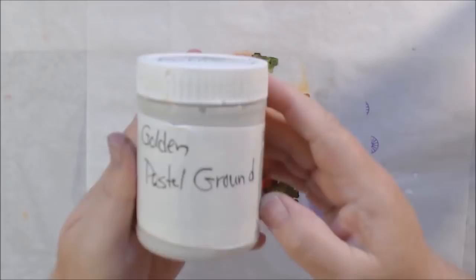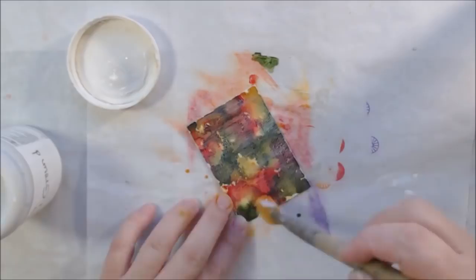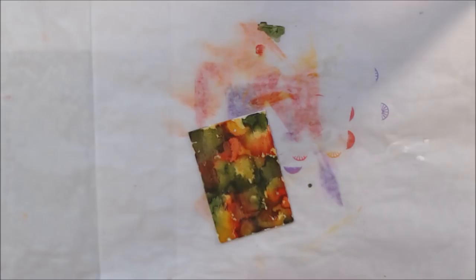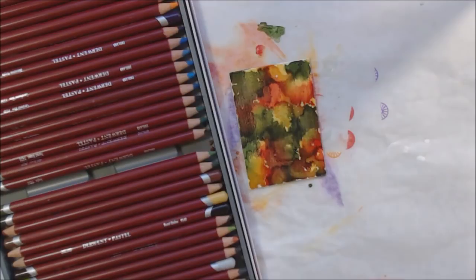The one thing I noticed was it's going to need to be sealed because it's still kind of sticky. Alcohol ink can be sticky if it doesn't dry, and I'm not sure the vinyl is absorbent enough to make it dry fully. So I had some pastel ground — a product for adding tooth to a surface so you can use pastels on it — and I decided to put that over the top just to seal it in.